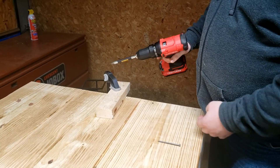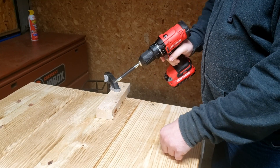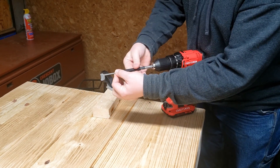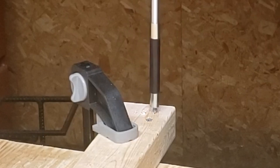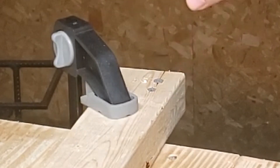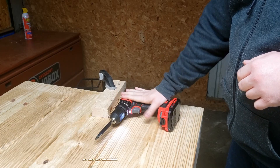That screw went in pretty easily — that was on setting 1. We'll move it up to setting 2 and try it again to see if it goes any faster. Get it started, slide the sleeve up. It did happen to split the wood a little since it was closer to the end, but it did pretty good and did it pretty quickly. Seems to be pretty decent quality.